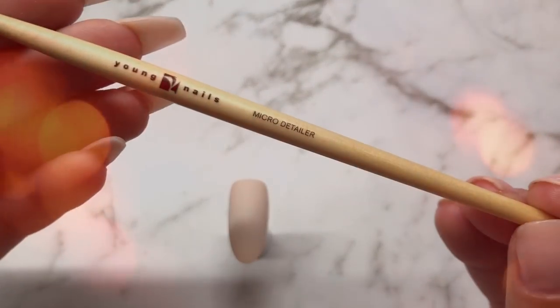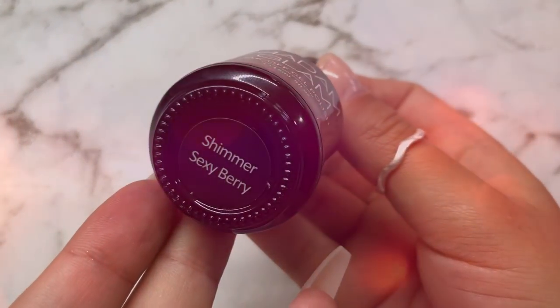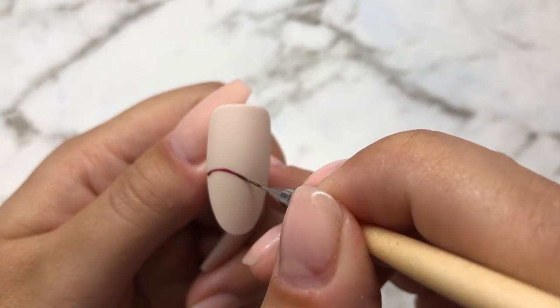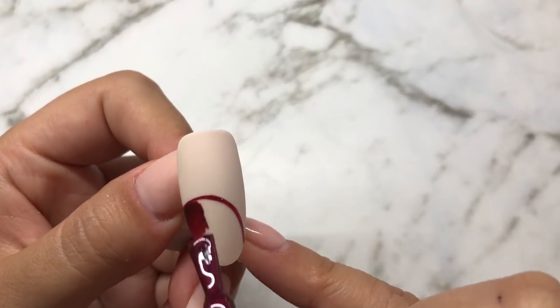With a Young Nails Micro Detailer brush and the colour Shimmer Sexy Berry, I'm going to create a large circle off the end of the nail and fill that in with two coats.